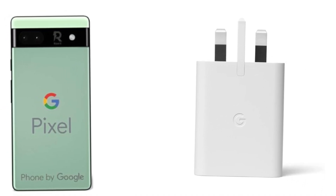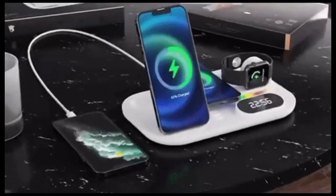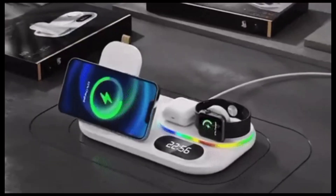Ironically, Google is releasing a new 45W charger for the Pixel 9 series, but it only charges at 27W wirelessly. So you're paying for a faster charger, but you're not actually getting faster wireless charging. It's like buying a Ferrari and only being able to drive it at 50 miles per hour.